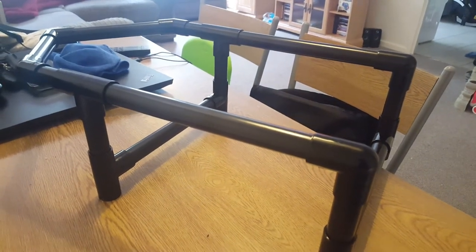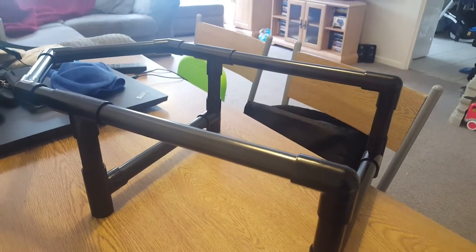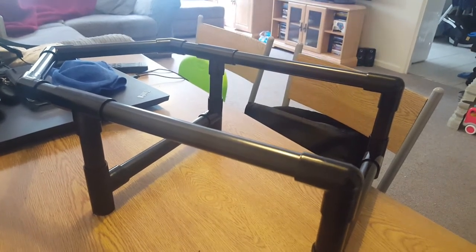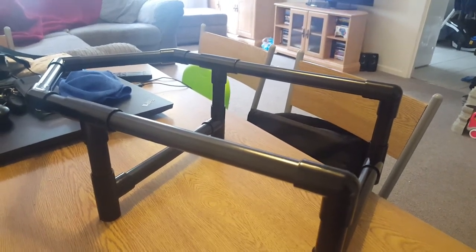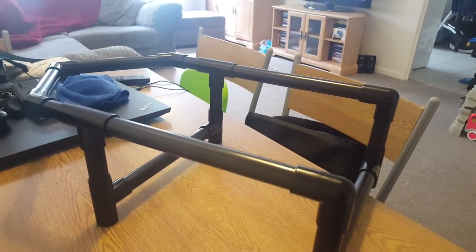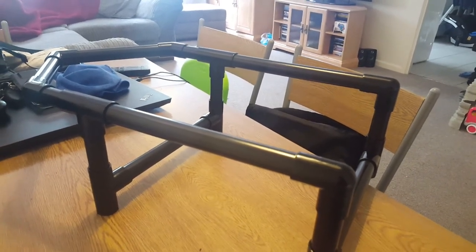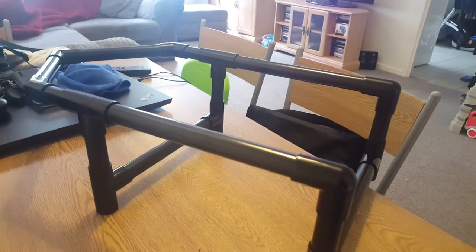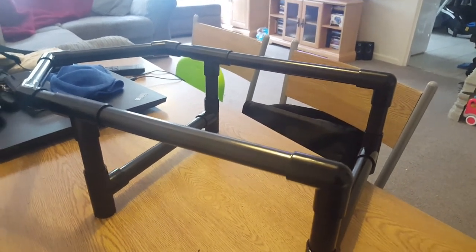The parts required: you're going to get six solvent weld overflow tees, 21.5 millimeters in size; three solvent weld overflow bends 21.5 millimeters, 90-degree angles; two solvent weld overflow bends 21.5 millimeters, 135-degree angle; one solvent weld PVC overflow pipe, three meters in length; and four solvent weld overflow straight couplings as well. That is literally what you need for the design.